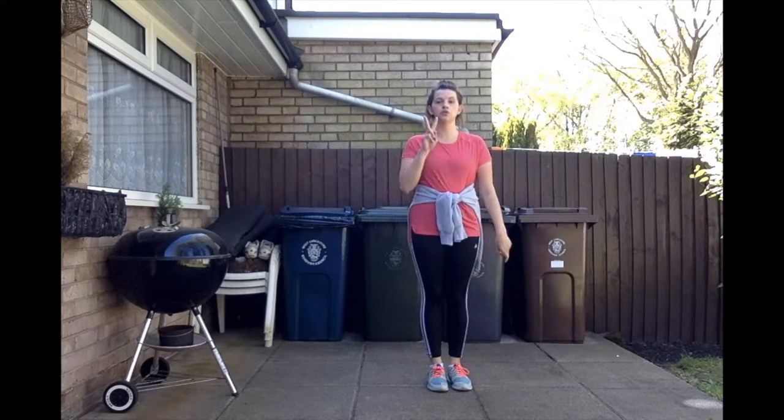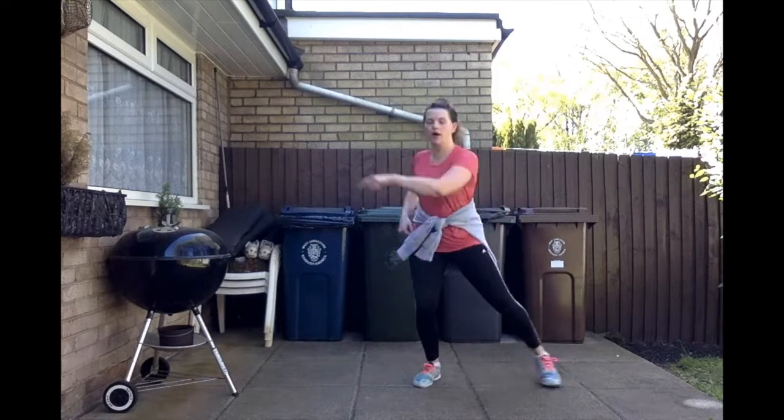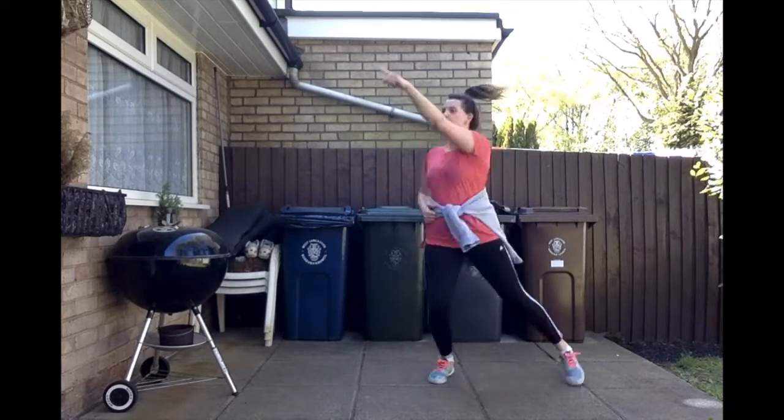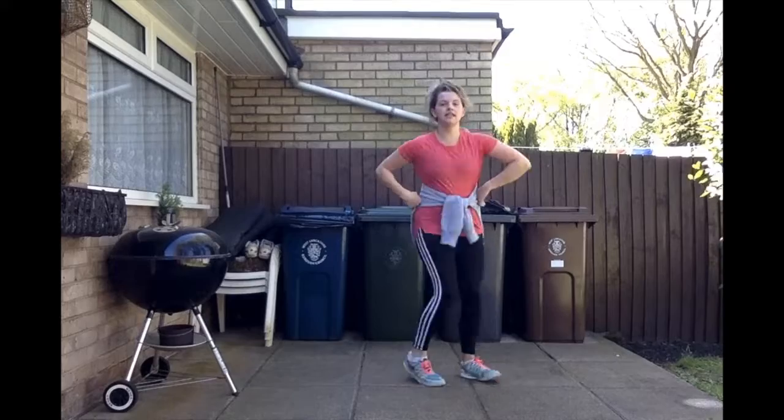We do that phrase twice. So: point, point, down, down, crazy feet, point, point, down, down, crazy feet.